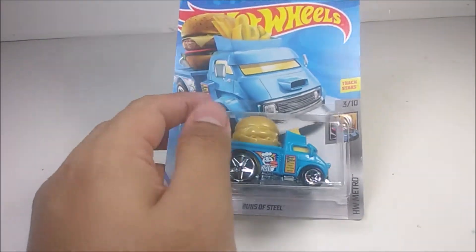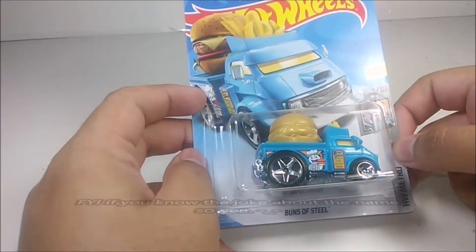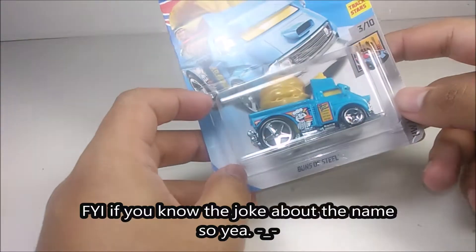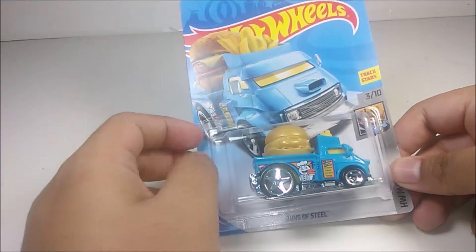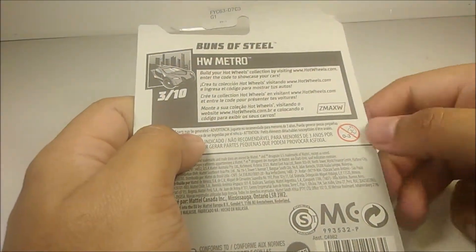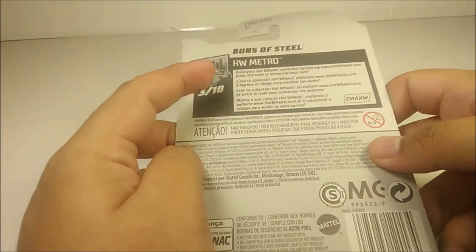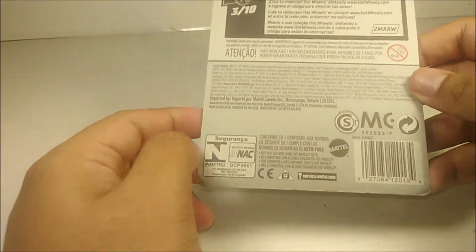Now I'll just discuss what's released again for last year for the 15th Anniversary Hot Wheels for the Mainline series. Here's what it looks like and here's the back of the packaging. Here's the code right here. And like my other last two videos, this is the international packaging — you got Spanish, English, Spanish, French, and another language I can't understand.